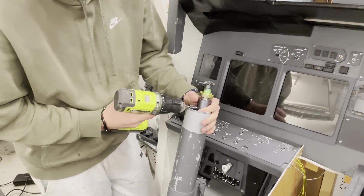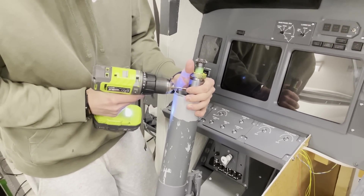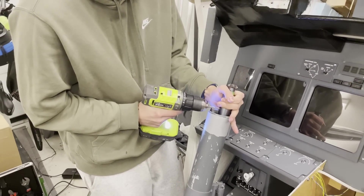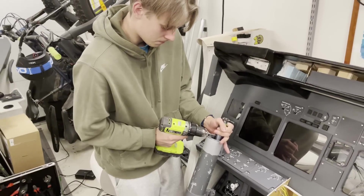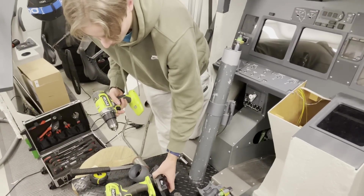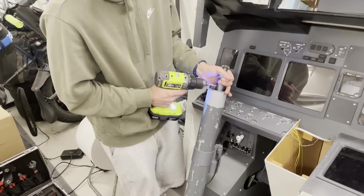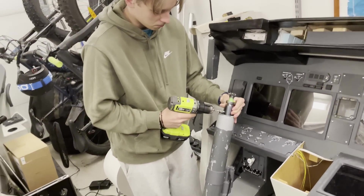All right, we're drilling the holes — this feels illegal to try a screw in my hand. So the metal part we are drilling is the pipe, and we're drilling a hole into it. That's going to secure the movement so it doesn't shift at all. First hole is drilled, and we'll make another one.